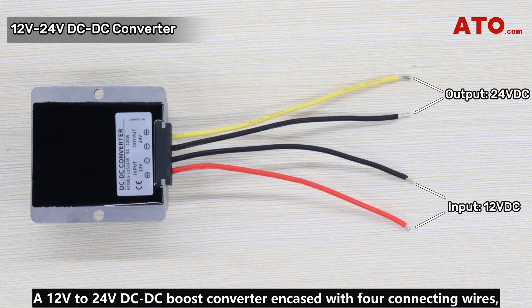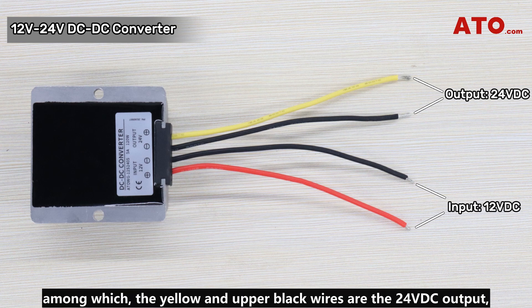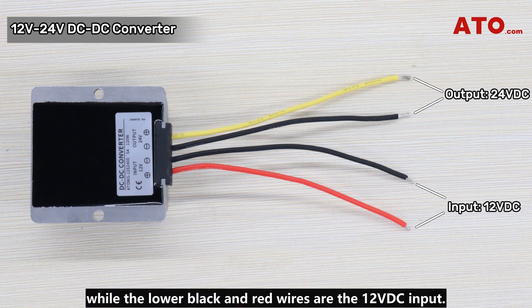A 12-volt to 24-volt DC to DC boost converter encased with four connecting wires, among which the yellow and upper black wires are the 24-volt DC output, while the lower black and red wires are the 12-volt DC input.